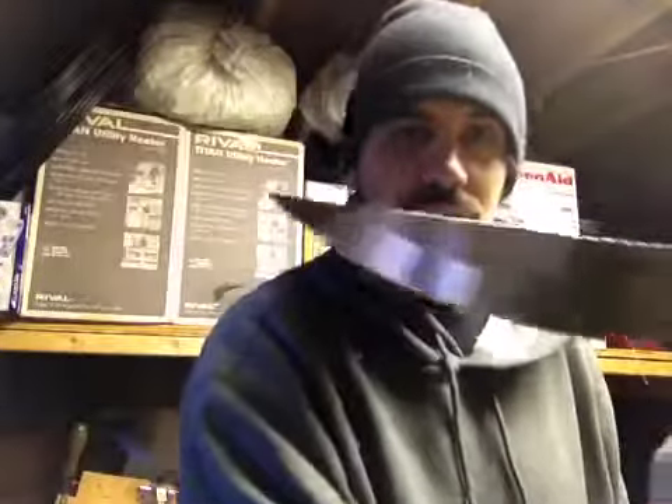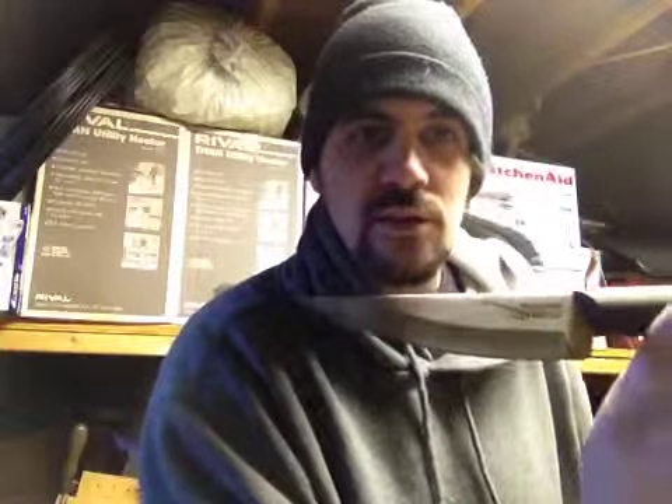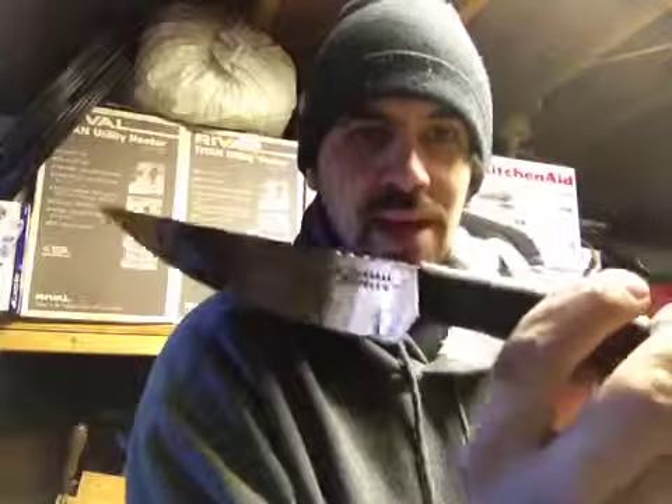Hey, what's going on guys? Mark from Extreme Edge Custom Caddx, coming to you with a new review. This is the Cold Steel Roach Belly.